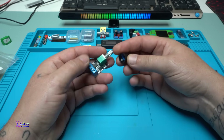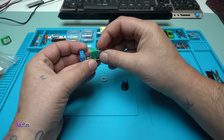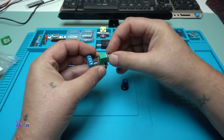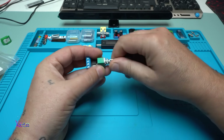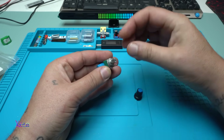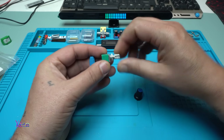It comes with a knob. It has a switch — that's nice. Besides the potentiometer, you have an on/off switch.